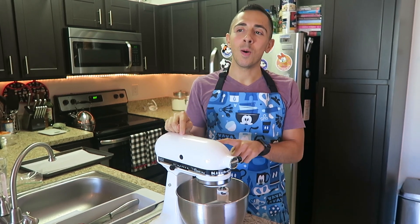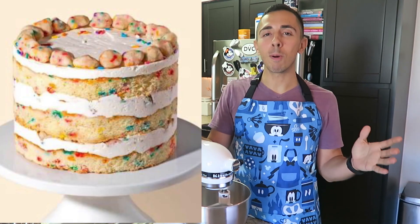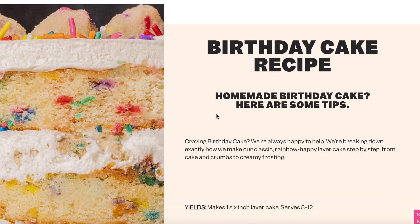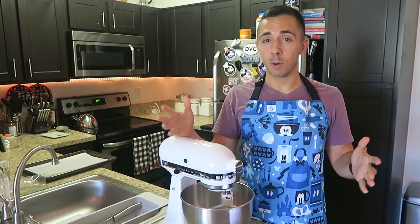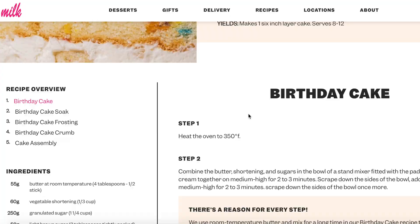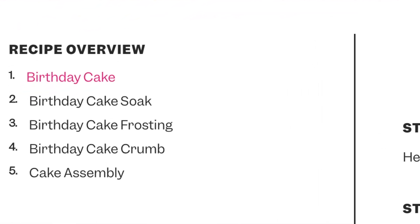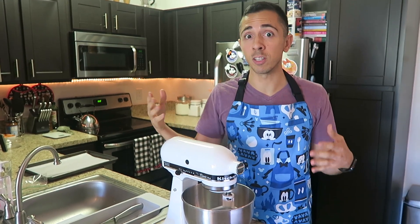Hey guys and welcome back to another video. Today I'm going to be making the famous Christina Tosi Milk Bar Birthday Cake. I've included the link to the recipe in the description below. I'm actually making this cake for my actual birthday which is three days from today. This cake has a lot of steps and a lot of components, so I am spreading it out over the next two to three days in order to make it easier and stress-free.